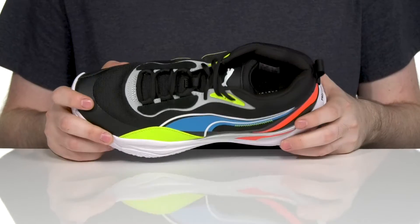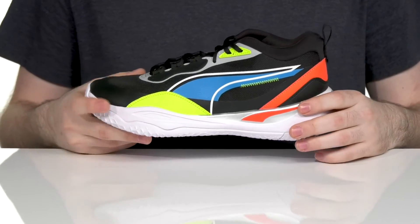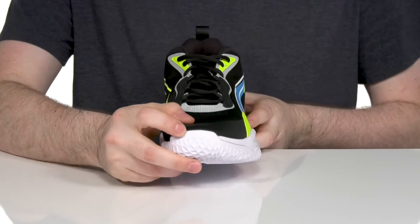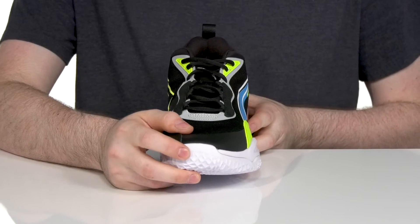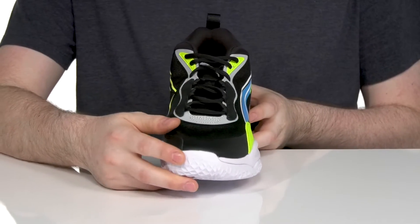textile, and leather offering excellent durability, especially in the heel for a supportive fit. It also adds some abrasion-resistant material in the toe with a reinforced rubber cap for even more protection.